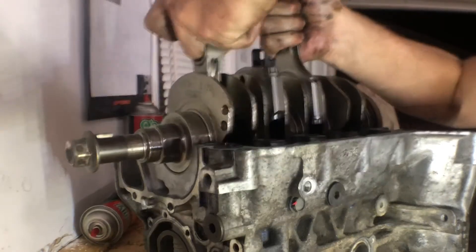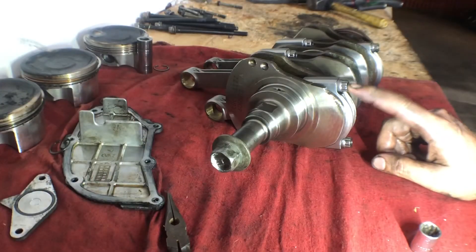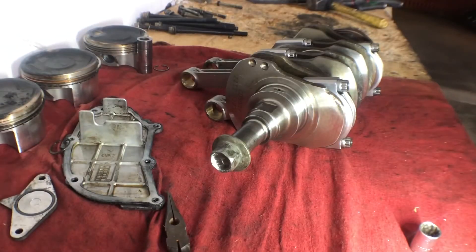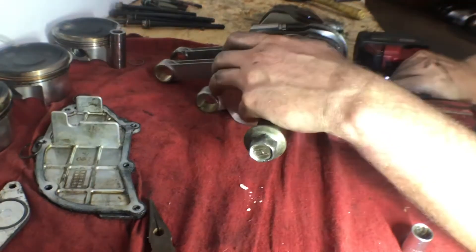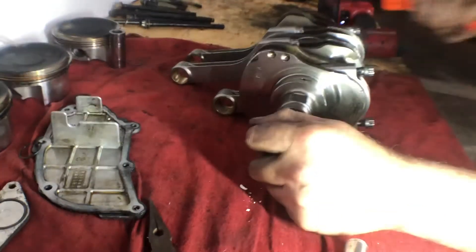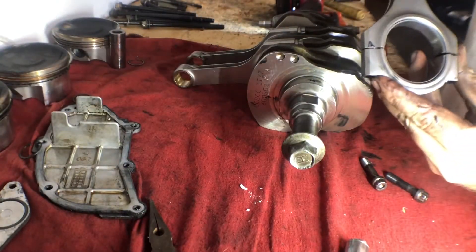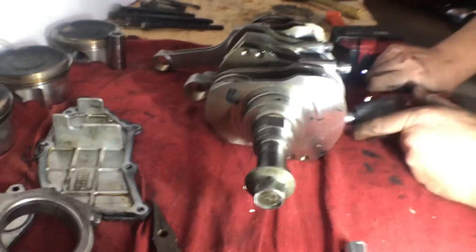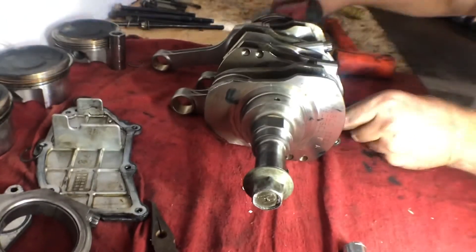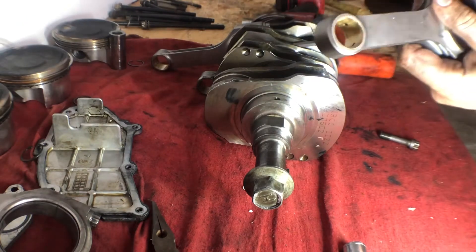Now we should be able to remove the crank. These are 11-millimeter 12-point bolts, so we'll go ahead and start removing these. These are Eagle rods, and I believe the fastening hardware comes with these Eagle rods. I can barely see a part number on the back and the Eagle logo is on the front, so we'll label them on the front. Number one — put it over here with number one. Same thing, Eagle logo on the front. I'm just trying to keep them in the same orientation they came off.